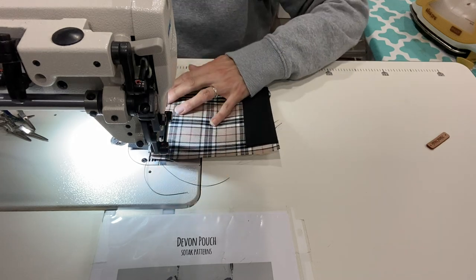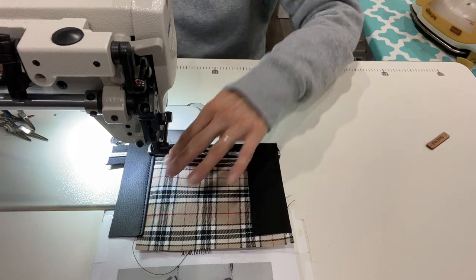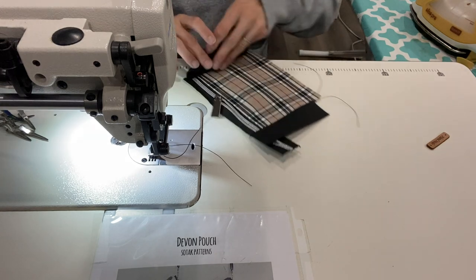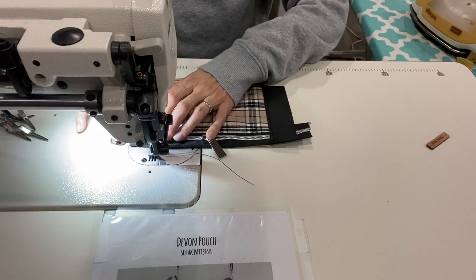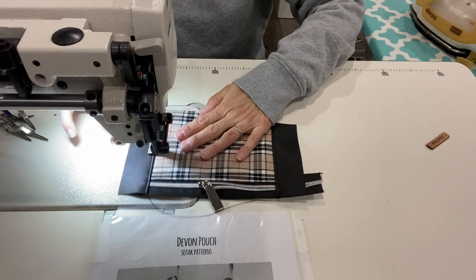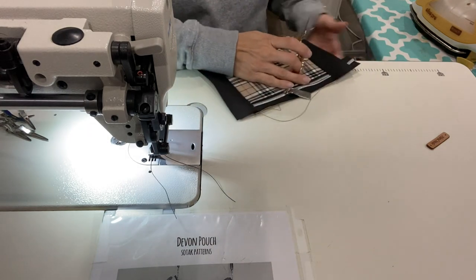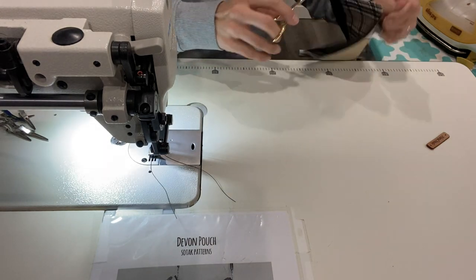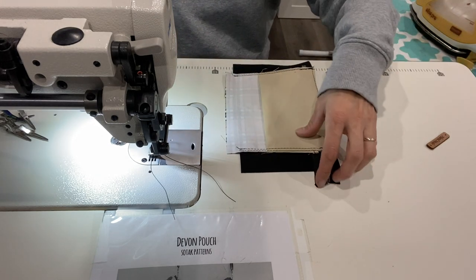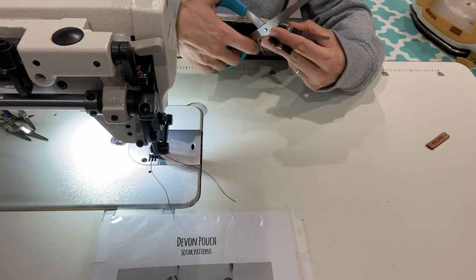Going to do both sides. And the other side. Okay, trim all our extra threads. We can also trim off this extra zipper piece that we have here.